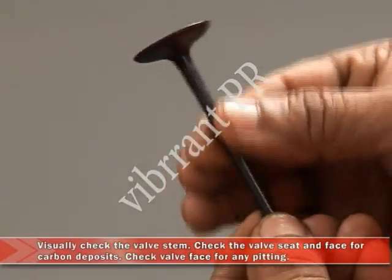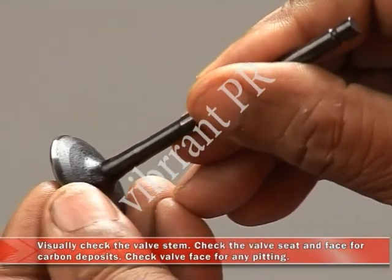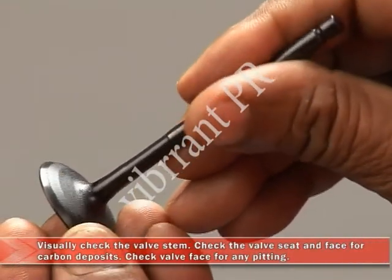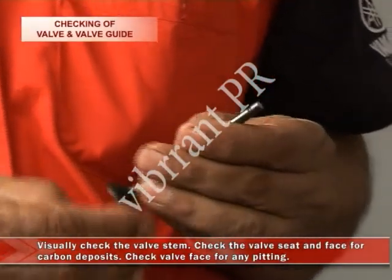Visually check the valve stem. Check the valve seat and the valve face for carbon deposits. Check the valve face for any pitting. Repair or replace if any pitting is found.